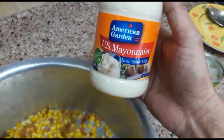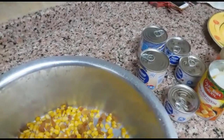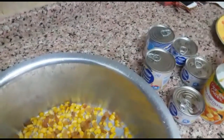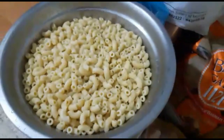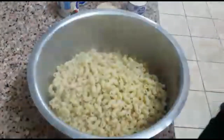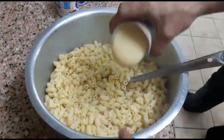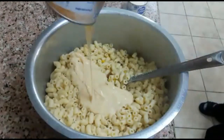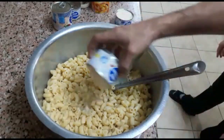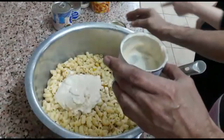The macaroni will be mixed in the freezer. I will take the macaroni off the frozen cup. I will put the macaroni off the freezer and mix the macaroni as well.